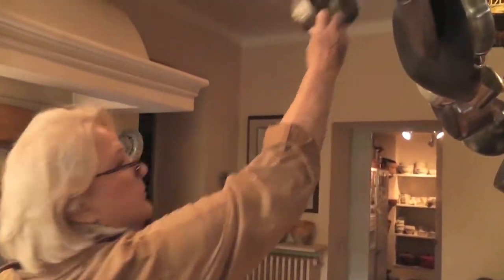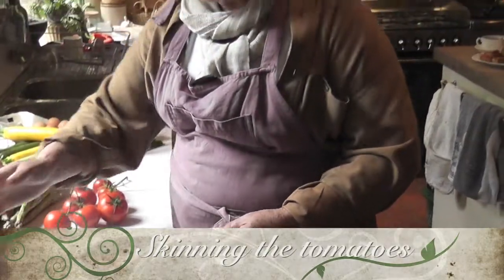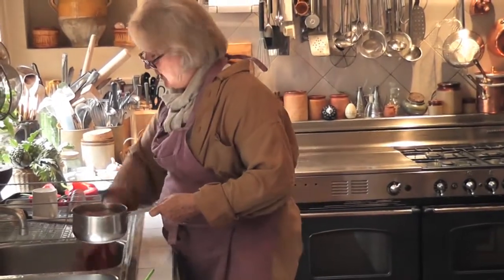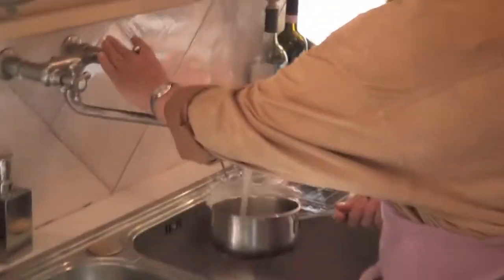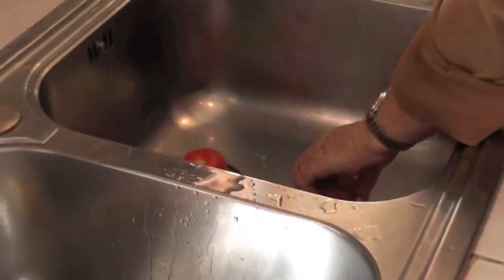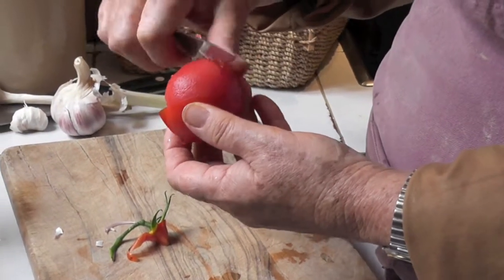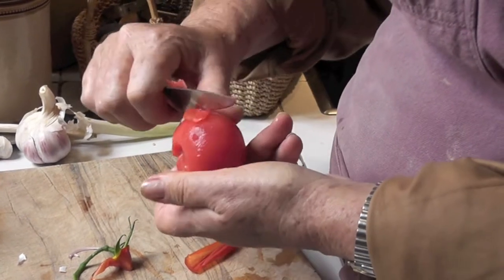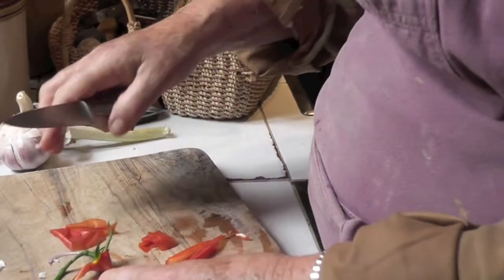Each pepper takes half a tomato, so you want to get a kettle boiling. Now there are lots of theories about how you skin tomatoes. A lot of people put a cross cut on the bottom, but I just pour boiling water on the top and count to ten slowly, then run cold water on them to stop them cooking. The skin comes off really easily. If you leave them too long, you lose that first layer — instead of a fine skin coming off, you'll take a whole layer off, which is not so good.